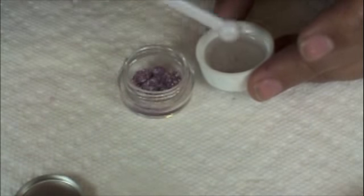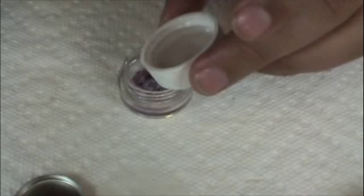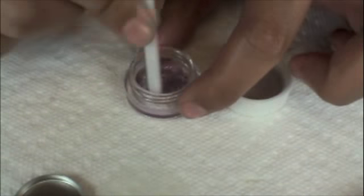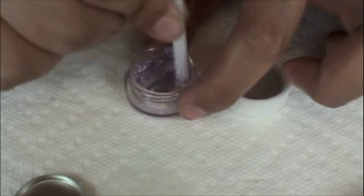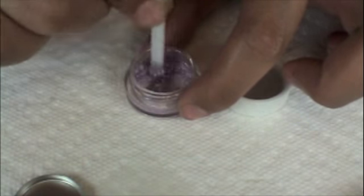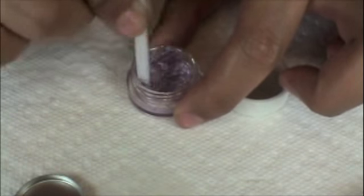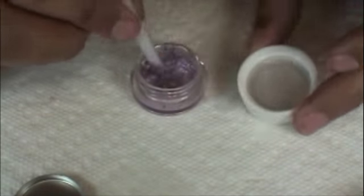You want to wet the pigment but not soak it — you don't want it to become watery. Take the other end of the scoop and stir it, making sure all the pigment is wet. You don't want it too chunky; you want to be able to pour it into the pan. Aim for a consistency kind of like cake batter.